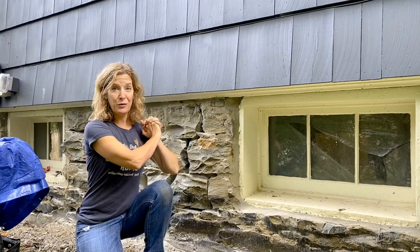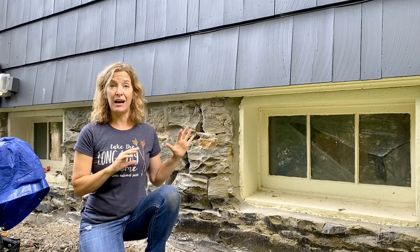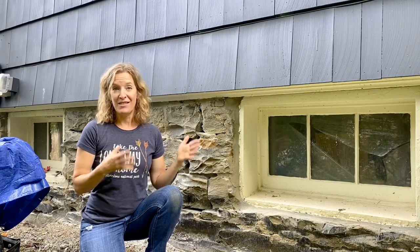Hi there. I am out here with my stone foundation which sorely needs repointing. It's really common if you have a stone foundation that over time the mortar will start to degrade, and I'm going to show you how to do your own maintenance on this type of foundation.